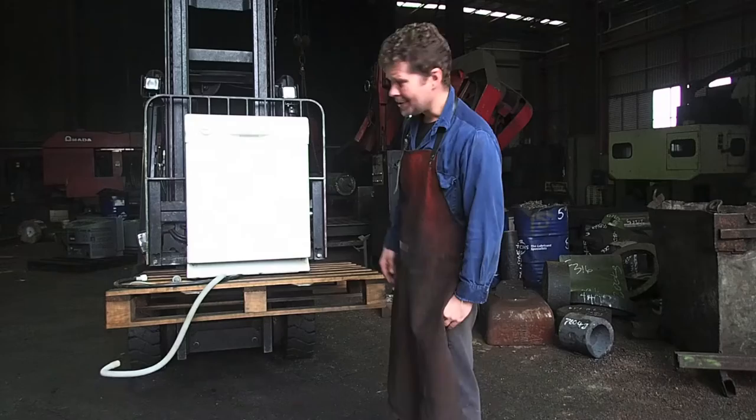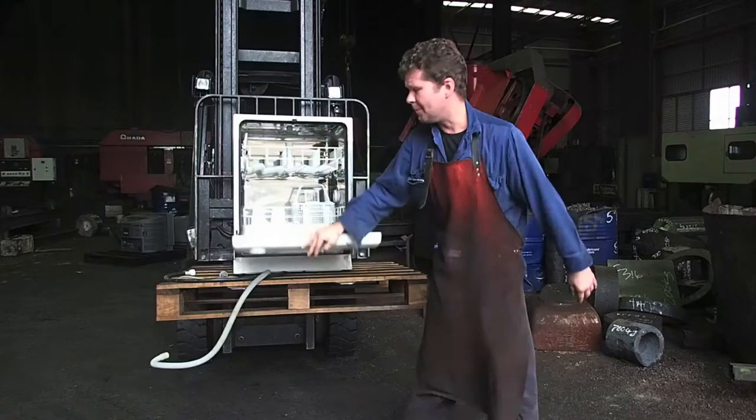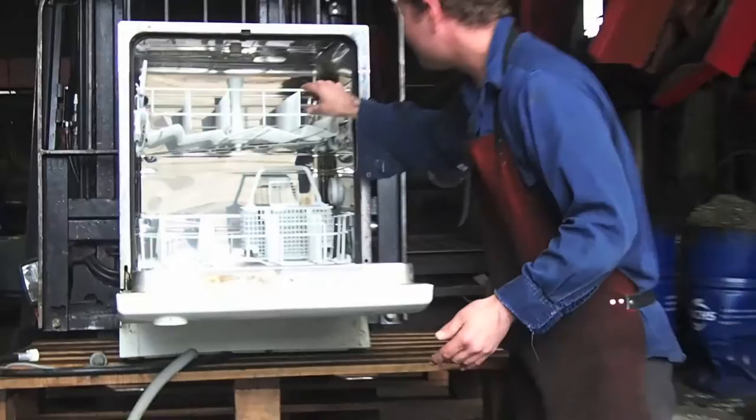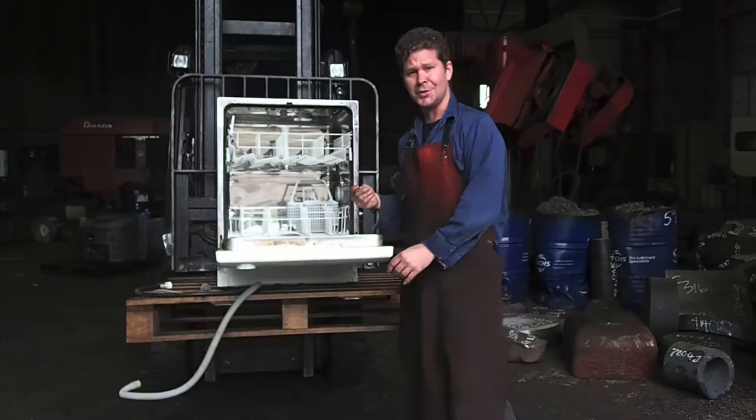G'day and welcome back to The Forge. This week we are absolutely going to pulverize something that — it's boring I know — but until you've lived without a dishwasher, you cannot properly appreciate them. There you go, inside all nice and clean, everything where it's supposed to be. We've even got a teaspoon in here and we're going to see what happens to that if we can actually open the thing after we've squashed it. Might not happen, but it's worth a try.